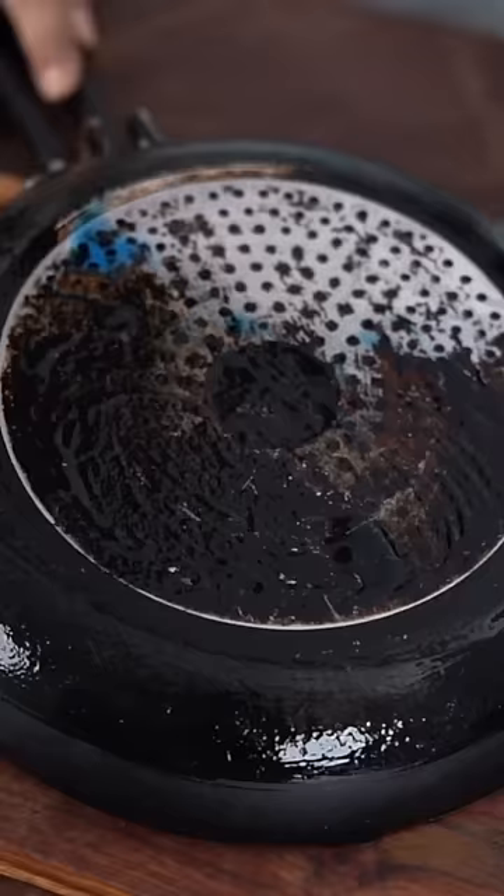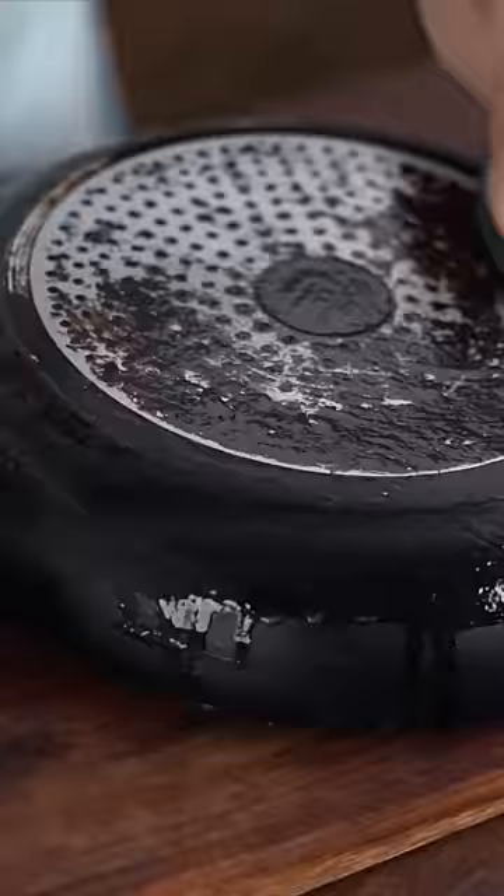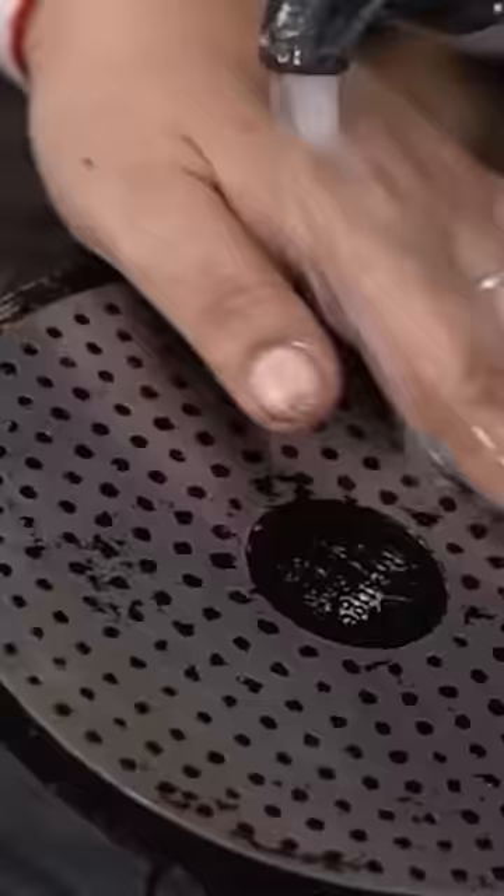We will leave it in the pan. After 10 minutes, I am just going to rub this very lightly. After 2 minutes, this is quite clean.